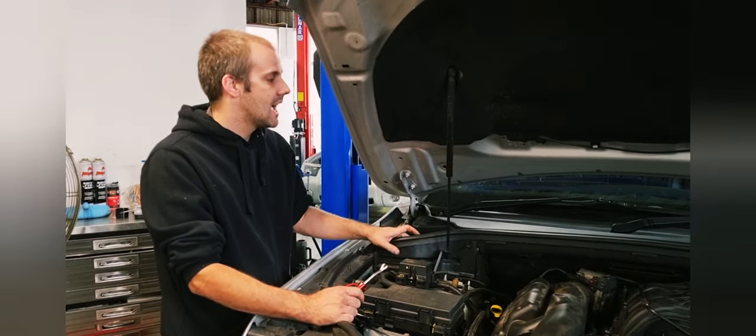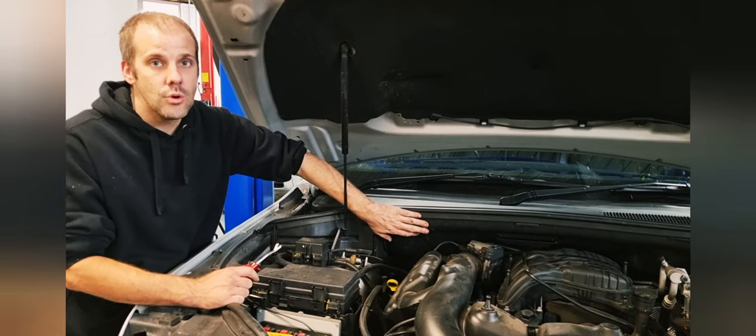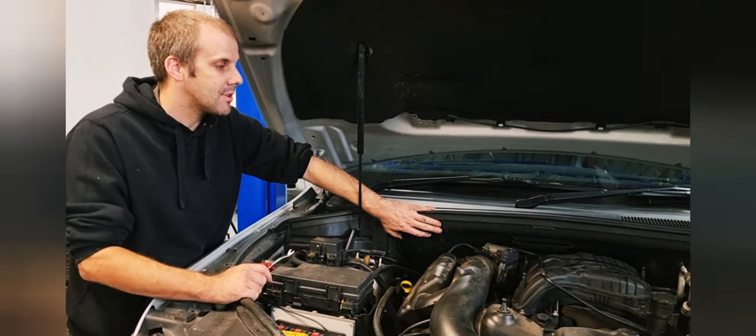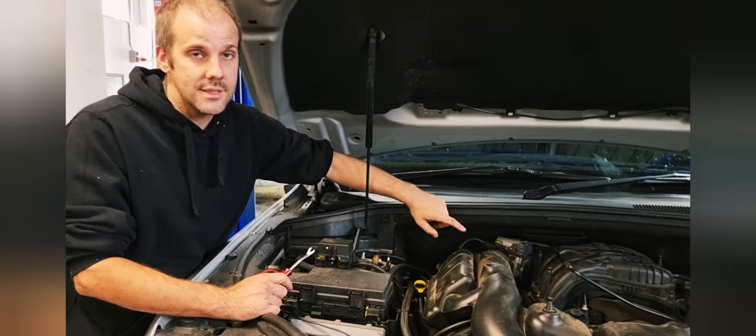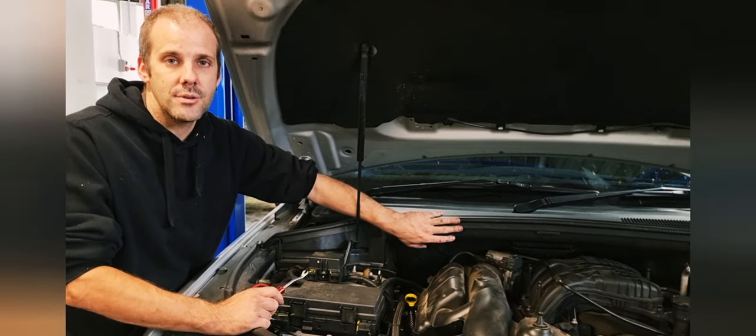Hi, Danny here from GDL. Today I'm going to show you on a Jeep Grand Cherokee how to remove this wiper cowling and this artificial firewall, which gives you heaps more access to do pretty much anything in the engine bay. You need to do this to do the oil cooler in the valley of the V6, or if you're doing anything on the back of the diesel engines where the turbo is, or the coolant hose in the valley.